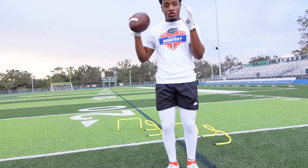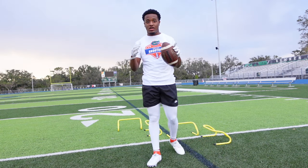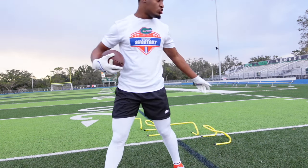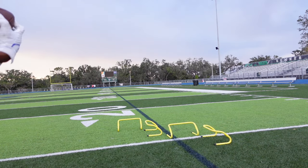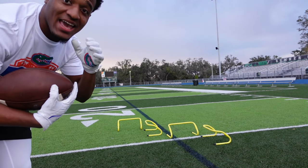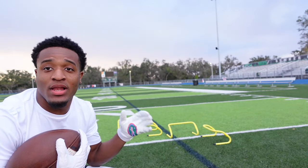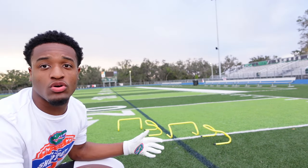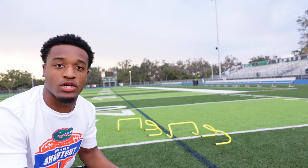So every drill, I'm going to go slow the first time and kind of tell y'all what I'm focusing on. And then after that, I'm going to speed it up — show y'all the full speed. So in this drill right here, we want to focus on having quick feet, planting, and getting in a different direction, as well as staying at a low center of gravity while doing it the whole time. And then after the drill, you want to make sure you burst. So let's hop into it right now so I can show y'all.